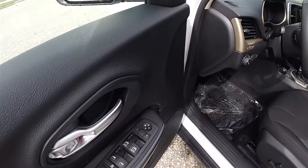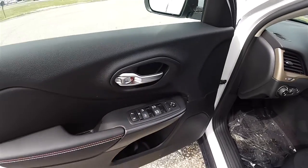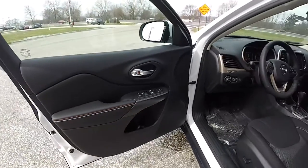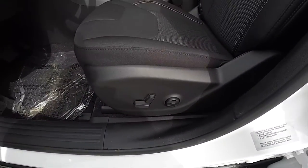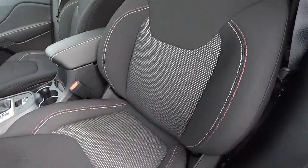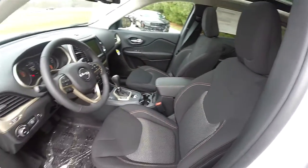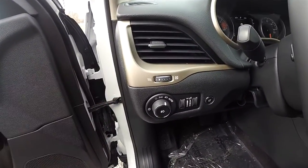Inside we have power heated mirrors, power windows, and power door locks with satin silver door handles. We also have bright white and tangerine stitching. The eight-way power driver's seat has four-way adjustable lumbar support. It is the Morocco black with sport mesh cloth, with tangerine and bright white stitching and Moroccan sun accents.